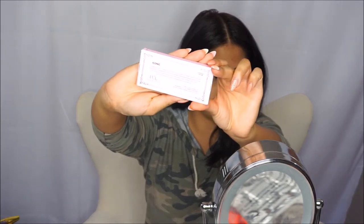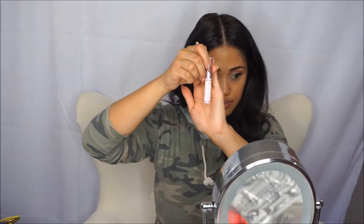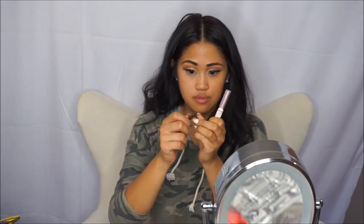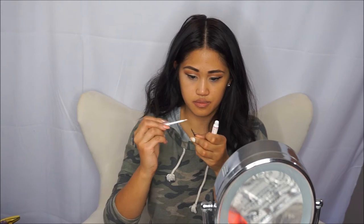My favorite lashes are from Lily Lashes and it's called Iconic. I'm also using the Lily Lashes glue. Always remember to bend your lashes to help them feel more relaxed and comfortable on your lids.